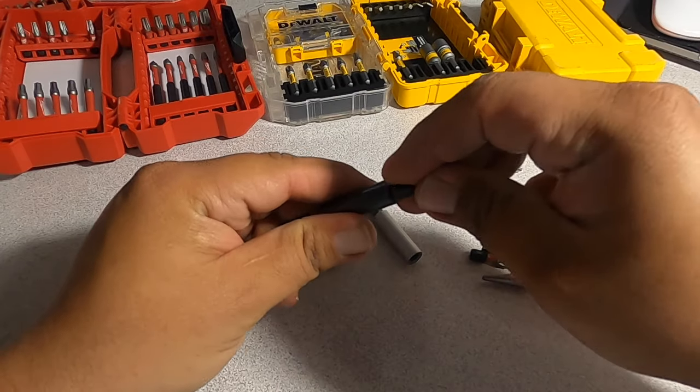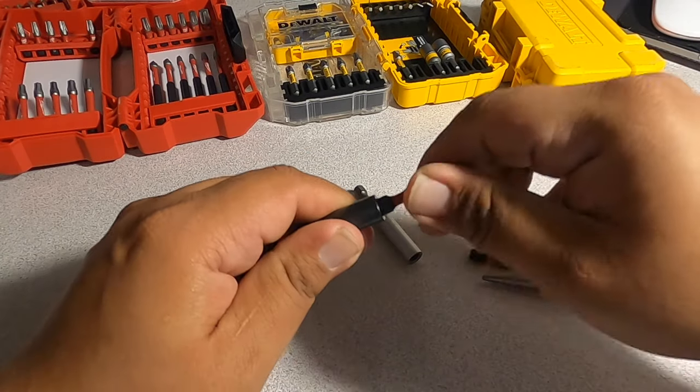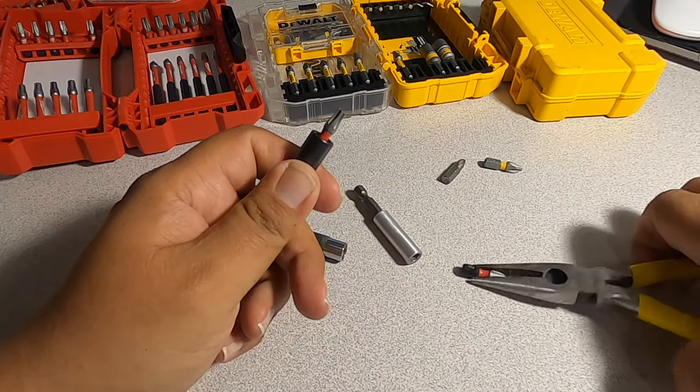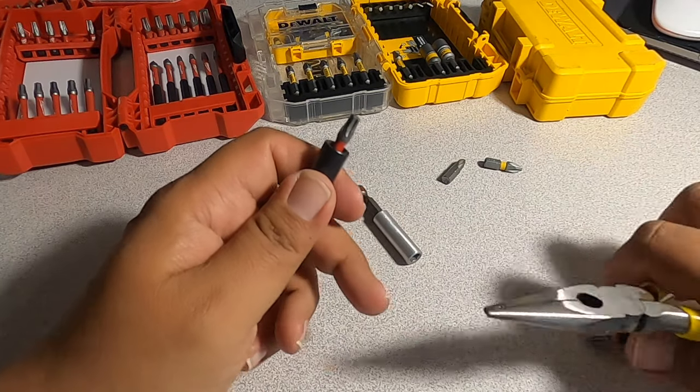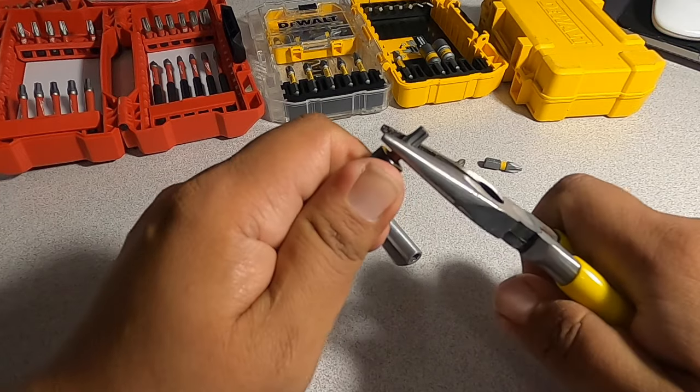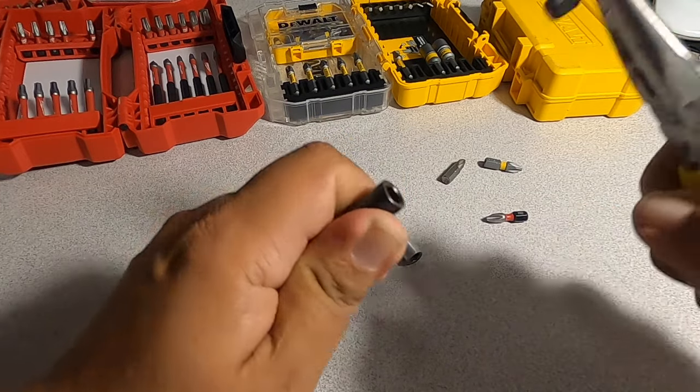I'm going to try this, see if it'll get stuck. Yeah, it's fitting really tight — yeah, it's stuck. Once it's stuck like this, just twist it back and forth, twist it back and forth, and it comes out.